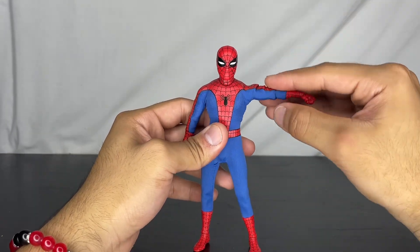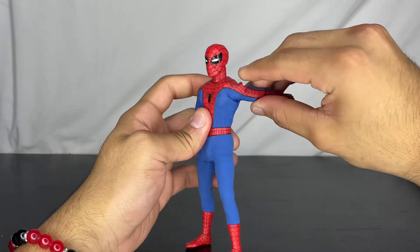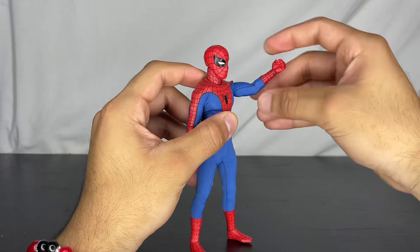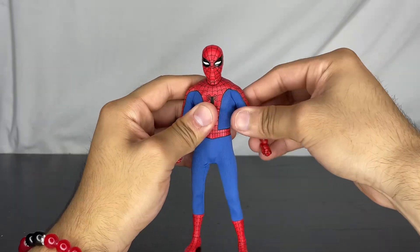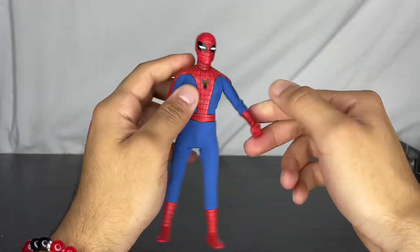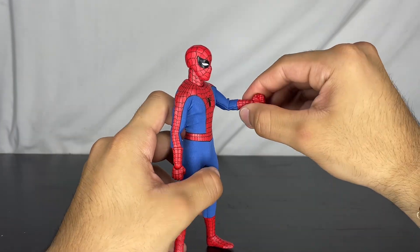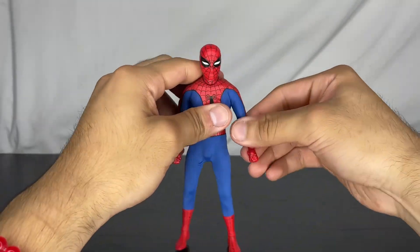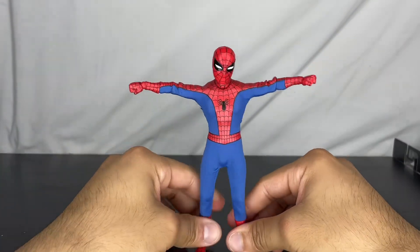The arm goes up this far and out this far. He can go this far back. He does have a bicep swivel. He has a beautiful double-jointed elbow that goes past 90 degrees. He has a hinge that goes down and up, and the ball joint can go in and out — it's a regular ball joint like imports usually have. You can perfectly T-pose him.